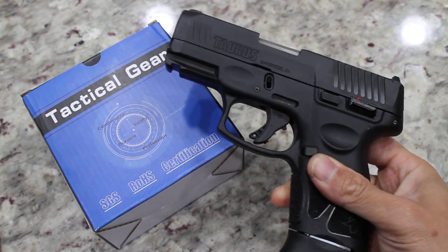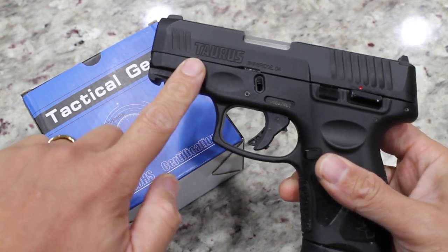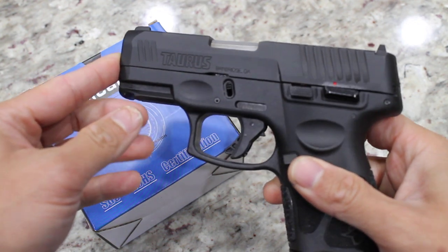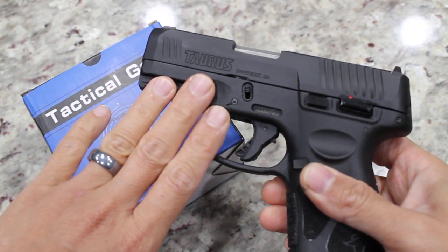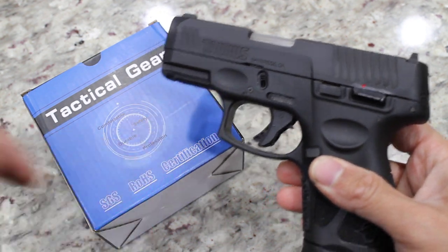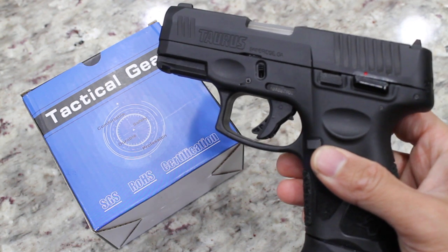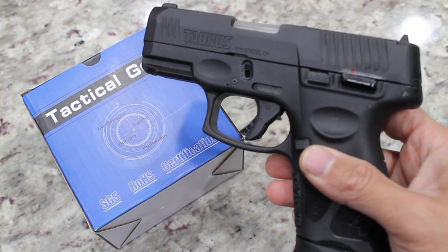This is for my Taurus G3C, or the compact version of this Taurus gun. If you have not seen the unboxing and initial impression review of this gun, go ahead — the link will also be in the description below and you'll be able to watch it there.